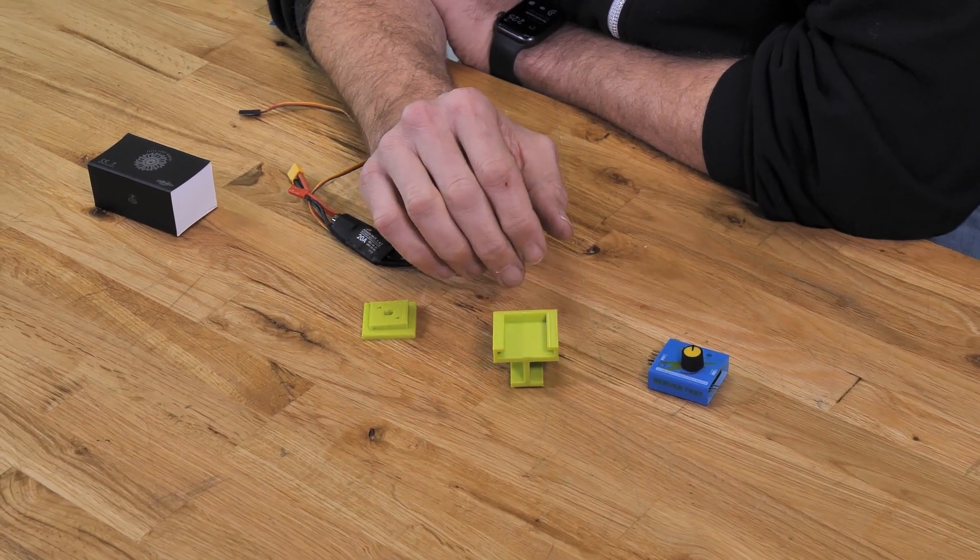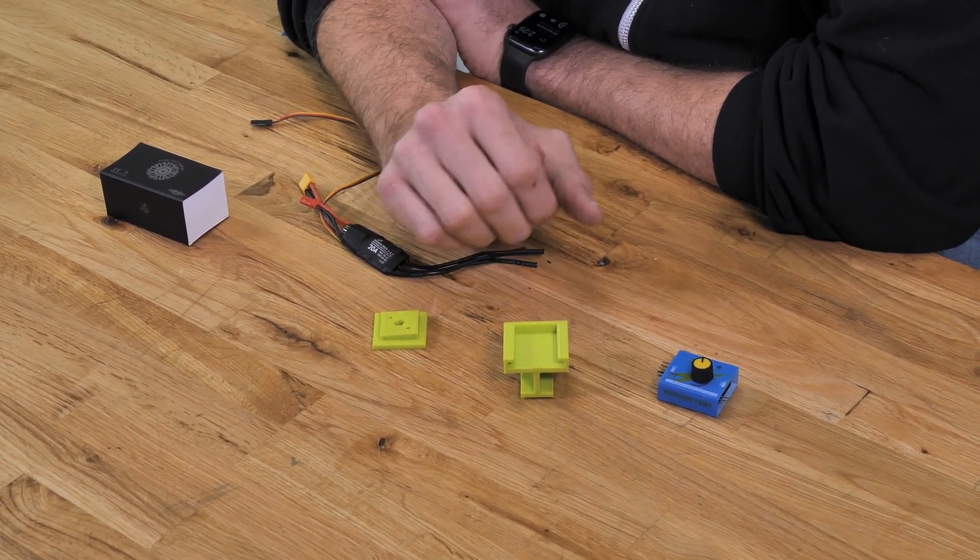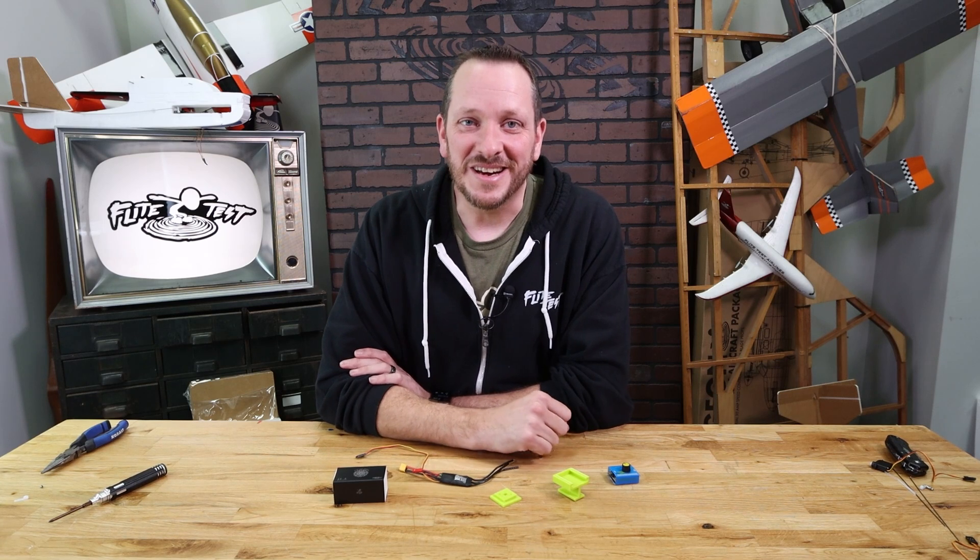The materials we're gonna need for this are our motor mount, our motor, and our ESC. The tools we're gonna need are the servo tester, our battery, and a screwdriver. Let's get our materials in order and we're gonna start.